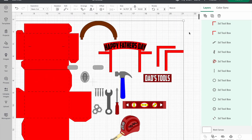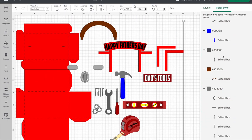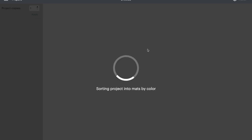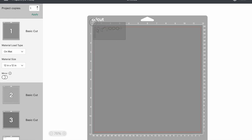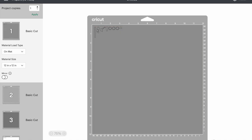Everything is ready to cut, but I always suggest going to your color sync and moving your colors to where you want them. You can also do that when you go to your mats. They just updated it so you can highlight and move multiple items at once.